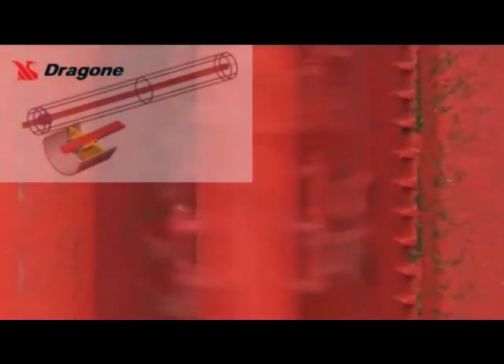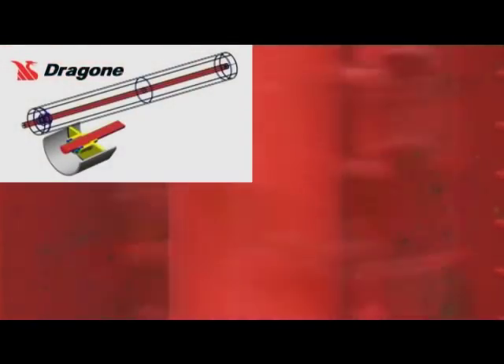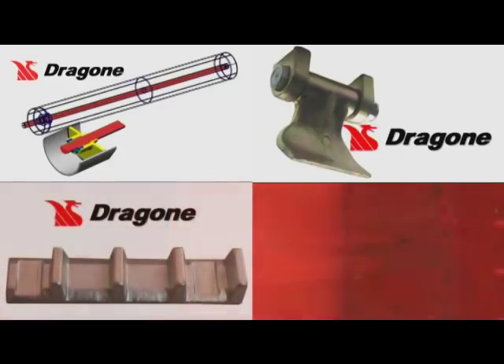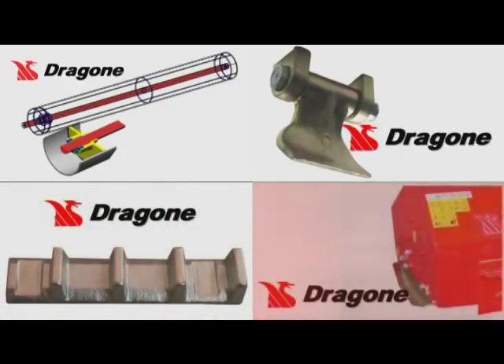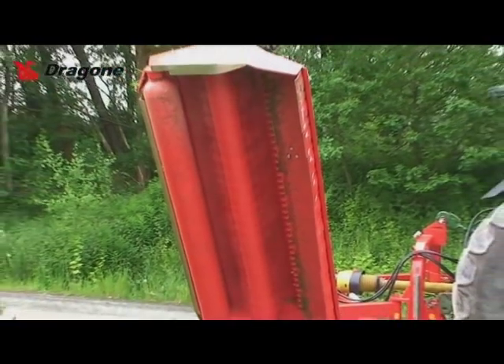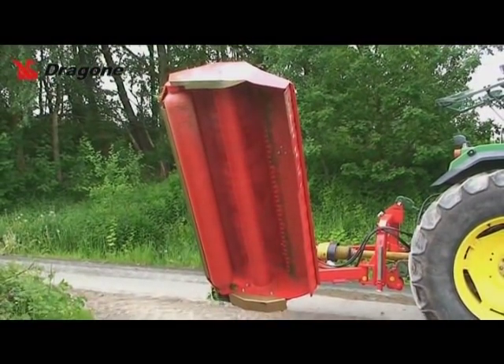Alle unsere Dragone-Produkte zeichnen sich aus durch einzigartige durchgehende Rotorachsen mit Mittelabstützung, spezialgehärtete Schlegel mit breiter Aufhängung auf 18 mm Bolzen, eine robuste Gegenschneide, stabile Lagerungen und starke Antriebe, sowie Spiralrotoren, die Laufruhe, Leichtzügigkeit, sauberen Schnitt und gleichmäßige Mulchzerkleinerung garantieren.